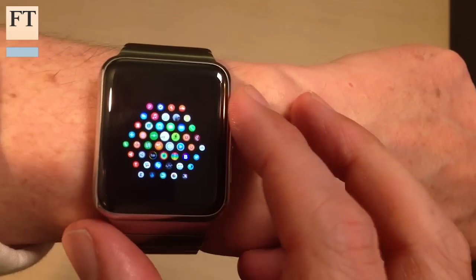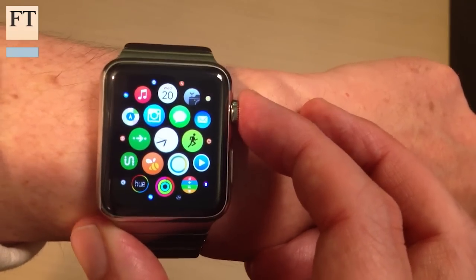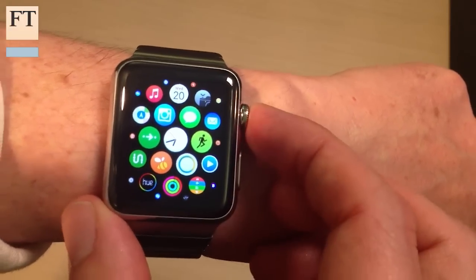There are already thousands of apps available for the Apple Watch, but only a few of them are really worth your time. My recommendation would be to select a few that fit onto this original screen here and then you can tap them much more easily when you need them.